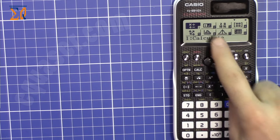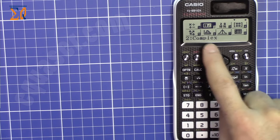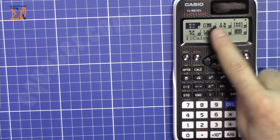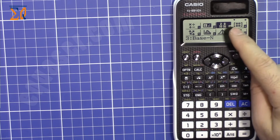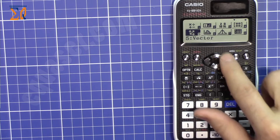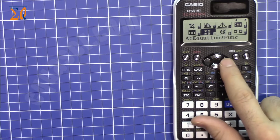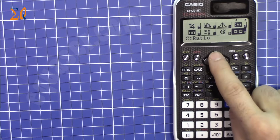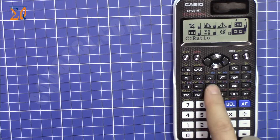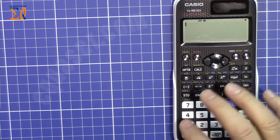The Mode menu has a graphical interface where icons are associated with numbers. For example, number 2 is Complex mode and number 1 is normal calculation. You can also navigate to Base-N mode for binary, decimal, and hexadecimal calculations. Press the equal sign to select options. Available modes include matrix, vector, statistics, distributions, spreadsheet, table, equation, inequality, and ratio.